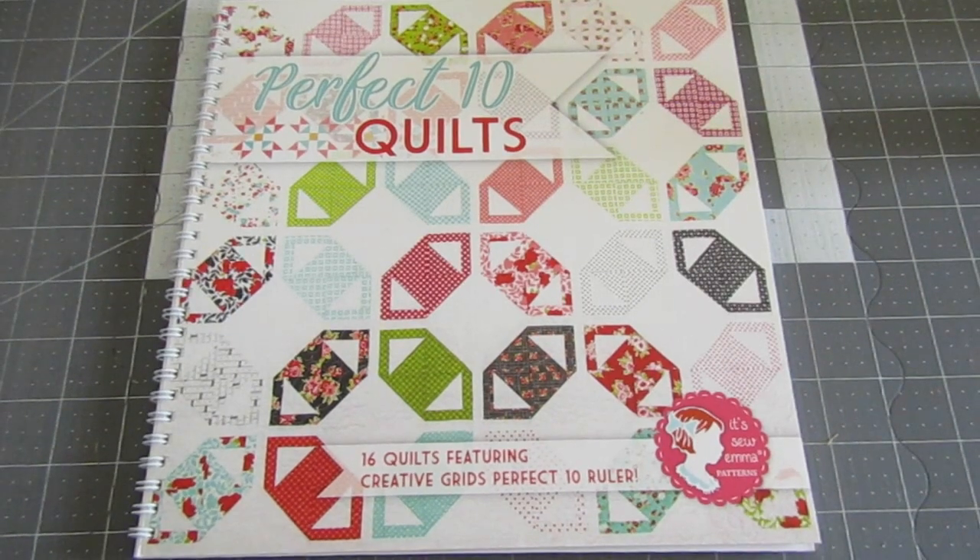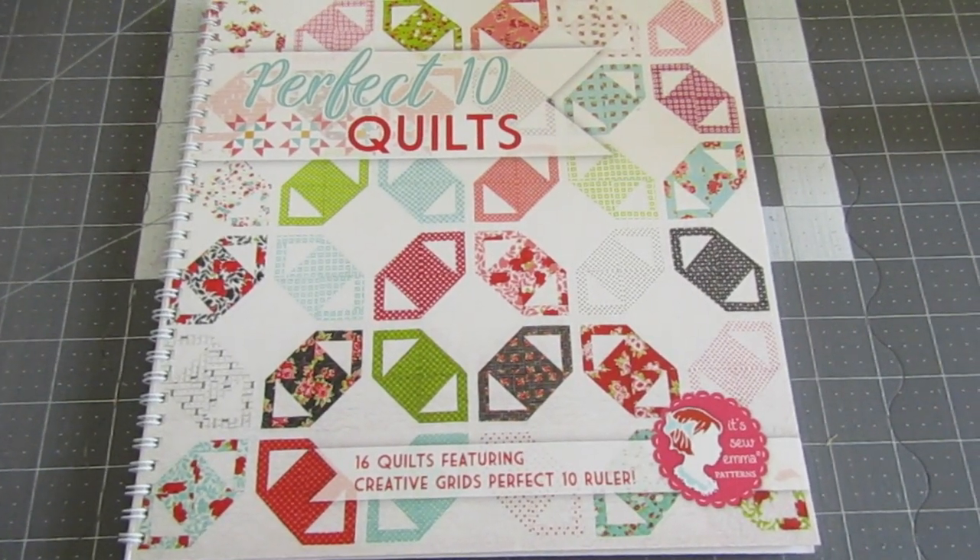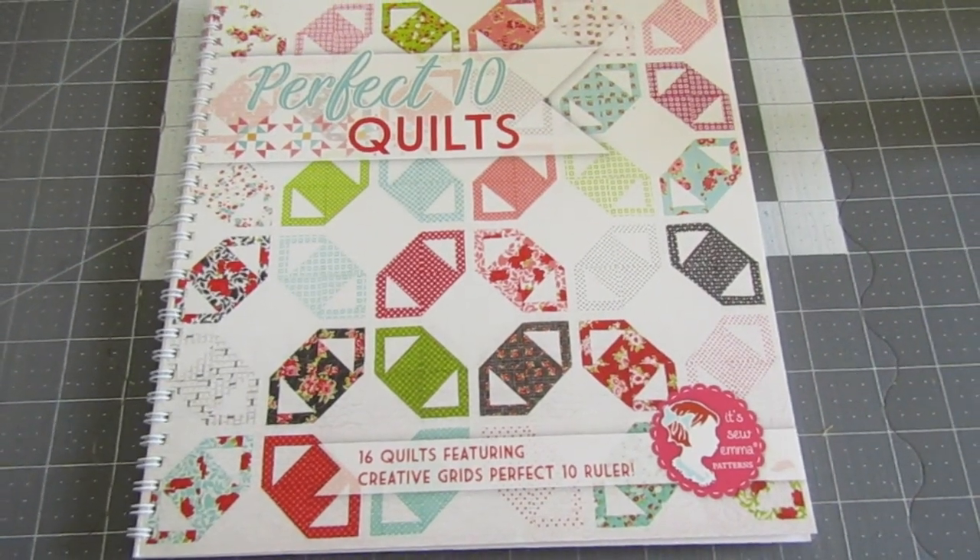I basically started cutting to the measurements set in the book — I didn't cut 10-inch squares, I just cut the measurements it specified. I'll turn the camera around now and give you a look at the book the pattern is in, a rough diagram of the finished quilt, and also my basket of homespun fabrics. So here's the book — it's called Perfect Tens and it's published by It's So Emma, which is owned by the Fat Quarter Shop.